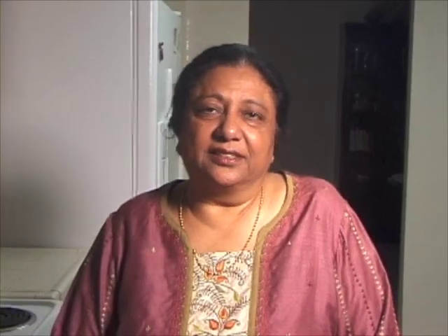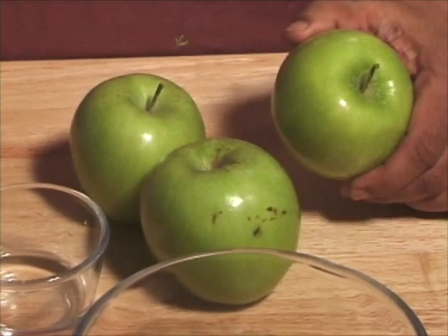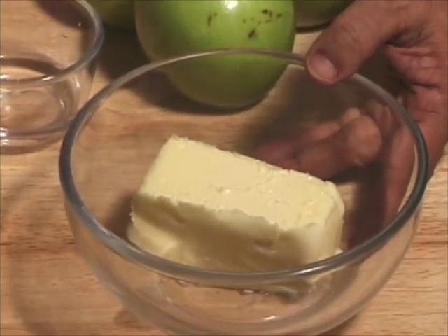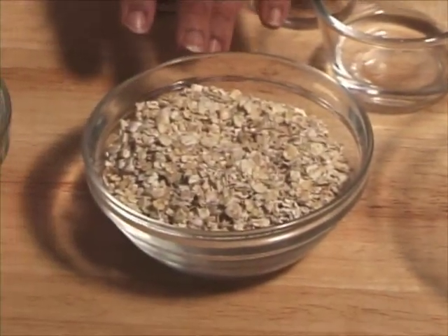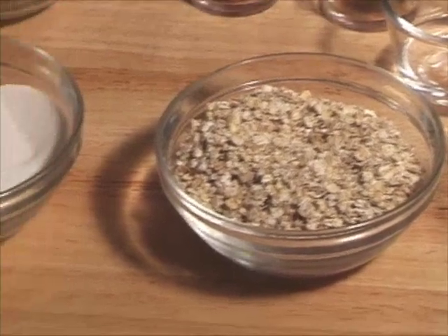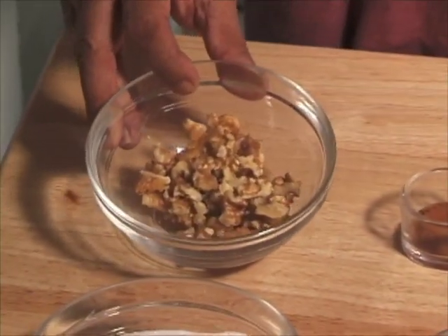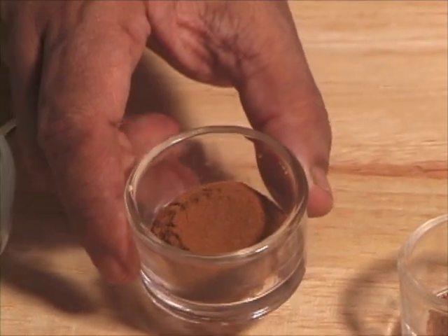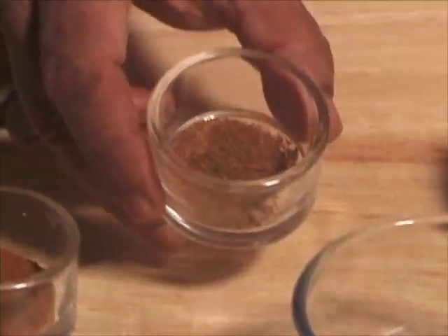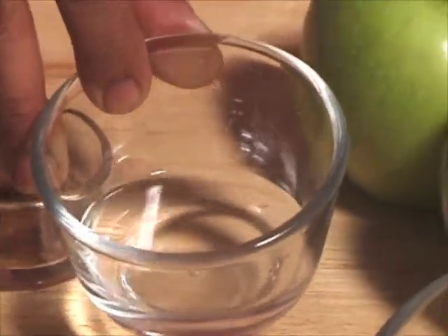This recipe will serve 4-6. For this recipe we need 3 granny smith apples, 1.5 cup of butter, 3/4 cup of oatmeal, 3/4 cup of sugar, 1/4 cup of broken walnuts, 1 teaspoon of cinnamon powder, 1/4 teaspoon of nutmeg powder, and 2 tablespoons of water.